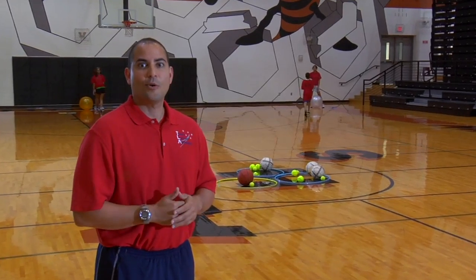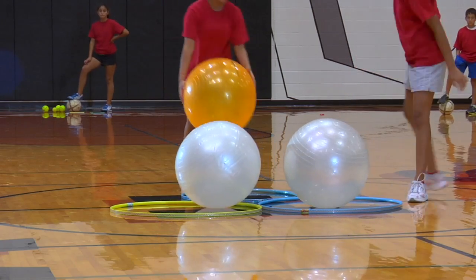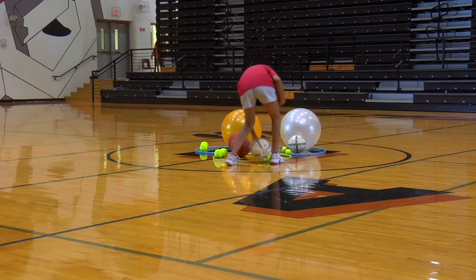Record this number in your mission journal. Now, let's set up the course. Place three hula hoops in one general area, then place all 12 balls inside of the hula hoops. This is the exploration area.